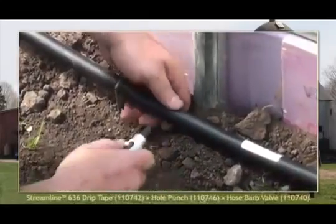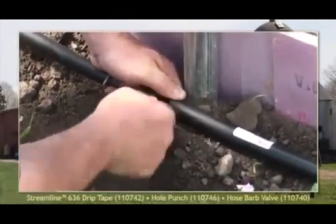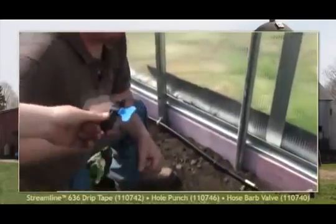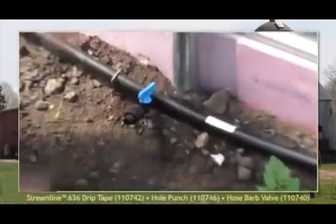To create the drip tape connections, use a hole punch to press a hole into the 3/4 inch poly tubing at the point where you want to position the drip tape components. Carefully push a quick thread hose barb valve into the hole created by the hole punch.